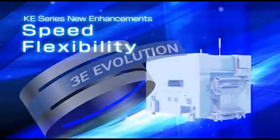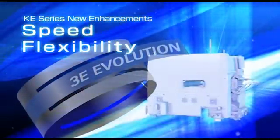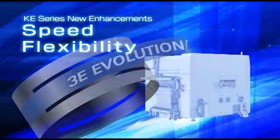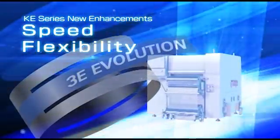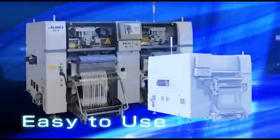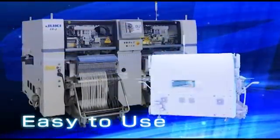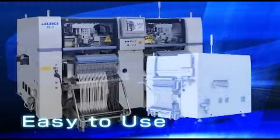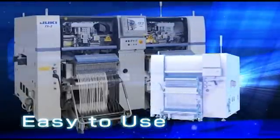Designed for speed and flexibility, the KE series is the hallmark of Juki's 3E Evolution concept for technologies that are easy to use, economical, and expandable. Building on the strengths of the highly successful FX3 high-speed modular mounter platform, outstanding operability is achieved.